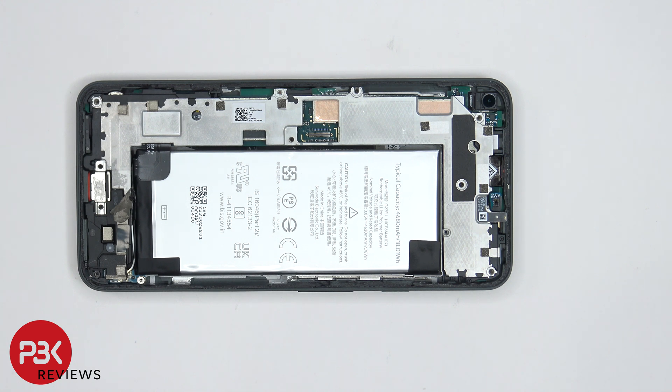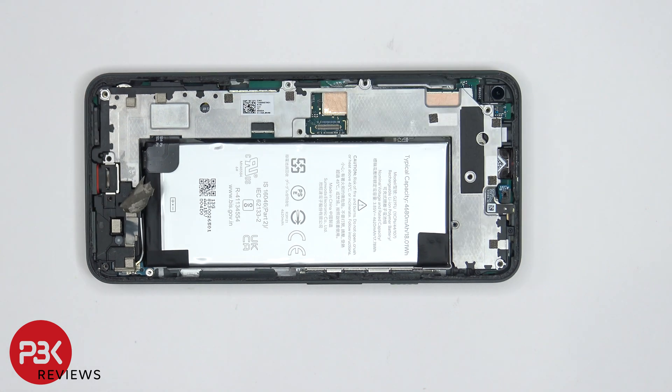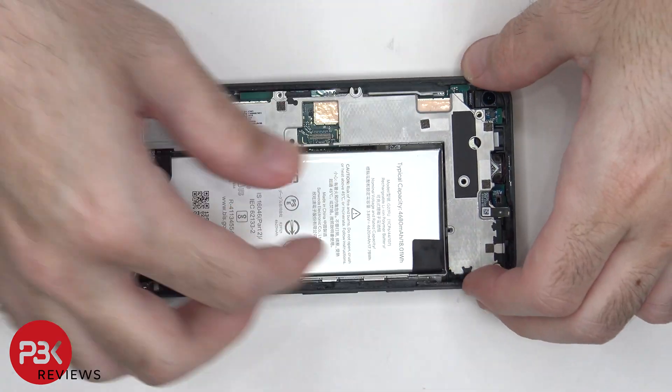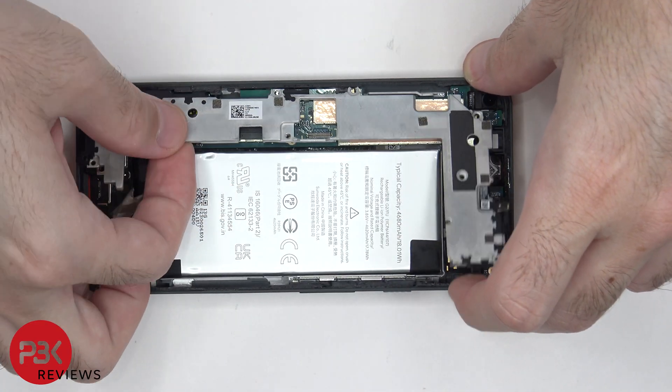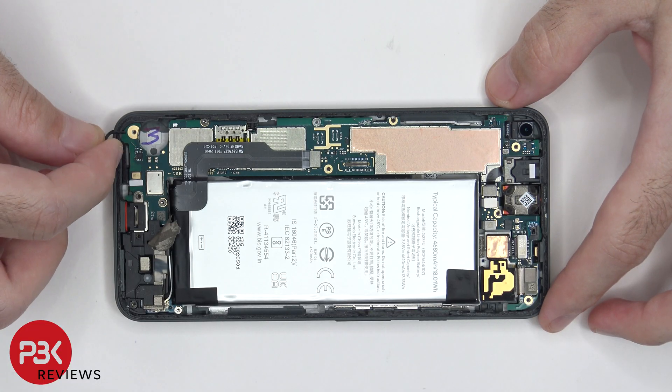Now that the screws are removed, we can remove the metal bracket or cover over the charger port. Now the metal cover over the motherboard can be removed. There's also a small plastic bracket which goes in the corner.